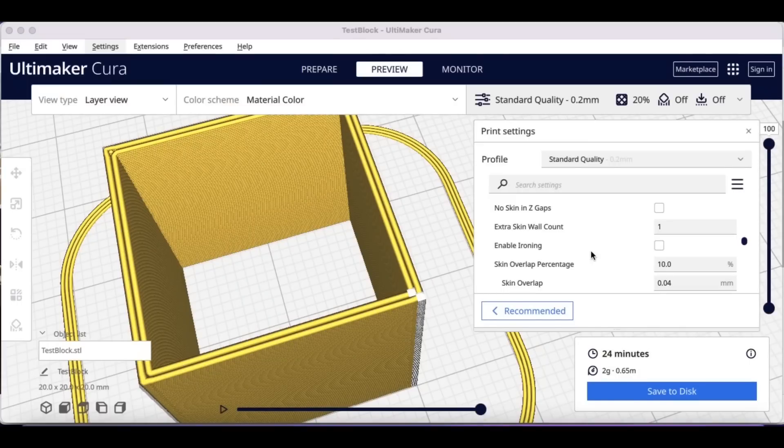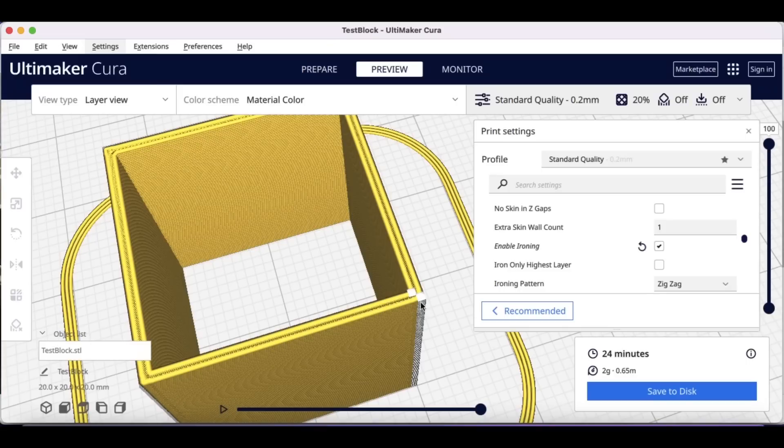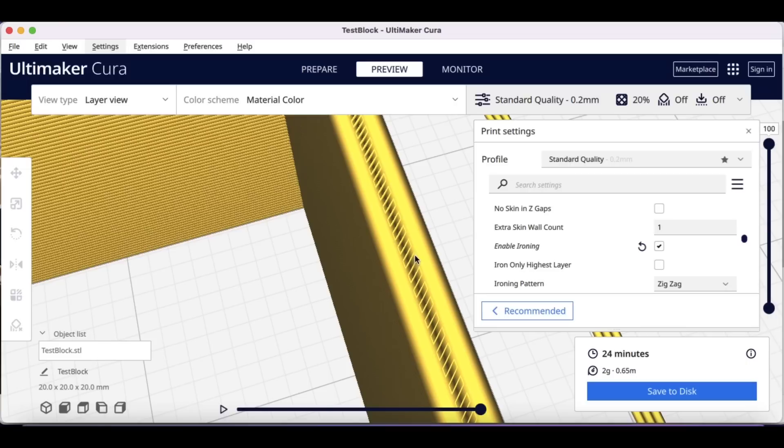Testing a few of these blocks, I couldn't separate those walls, so it's not a structural issue — it's more about looks. I enabled ironing to smooth out the top, and if you zoom in on the preview you can see it puts a little layer to fill that gap and flatten it out. When I printed it, sure enough the top looks really smooth. The gap is in there but it's not a structural issue, so this is a quick way to solve it in the slicer.